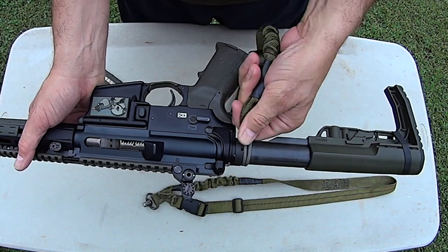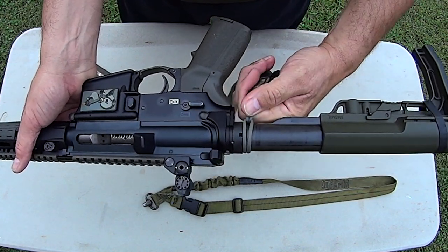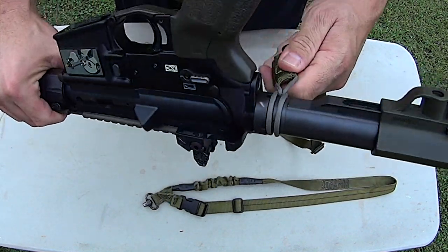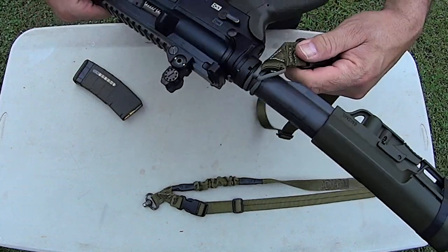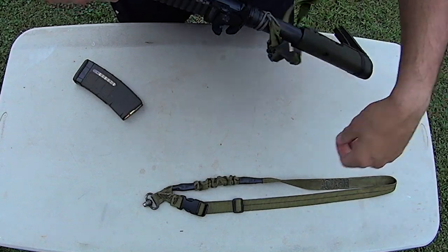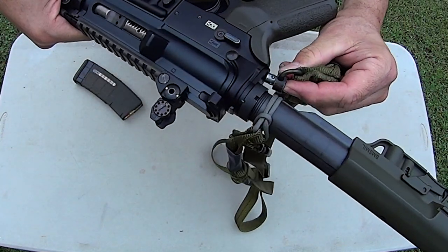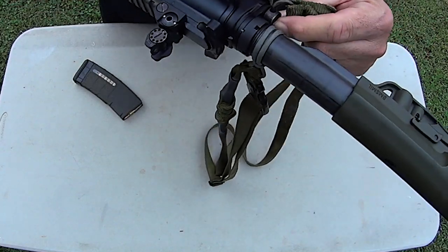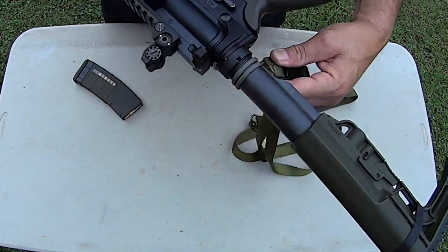Trust me guys, I laid in bed thinking about this last night, and it hit me that there would actually be enough clearance there. It's locked — but here's the really cool thing: it's full ambi. Your weapon has the same rotation that you have when you're locked in with the QD, and you've got full rotation with the paracord sling.